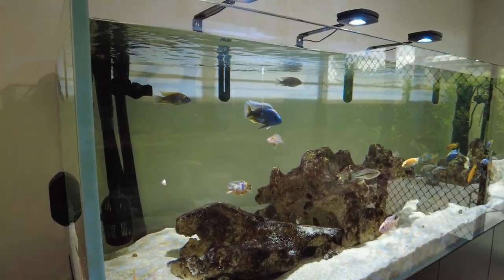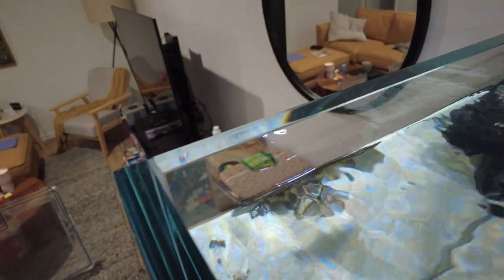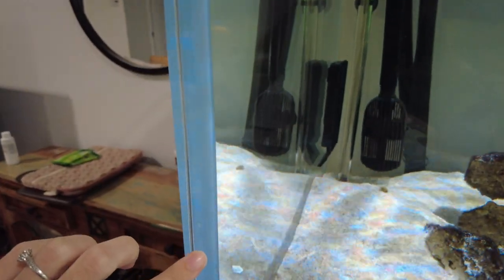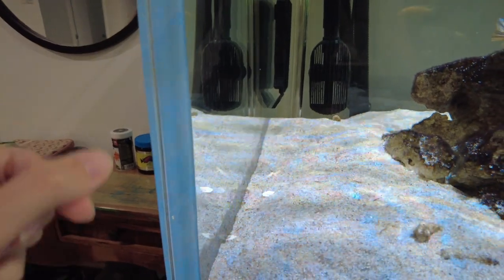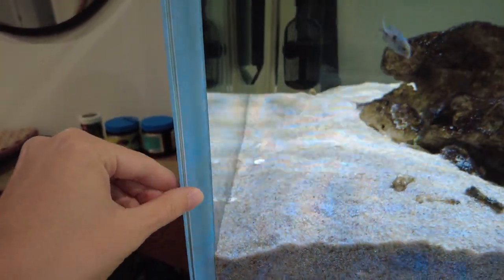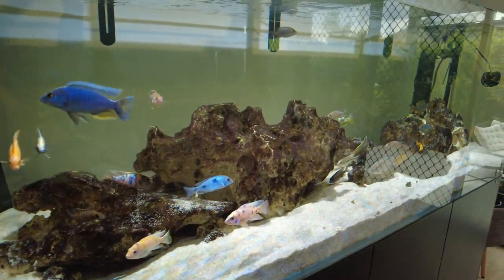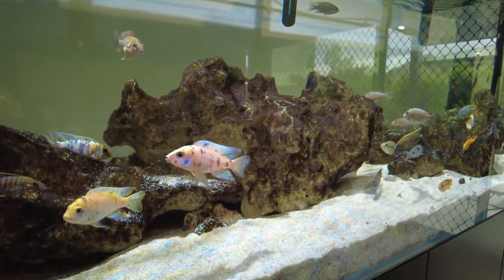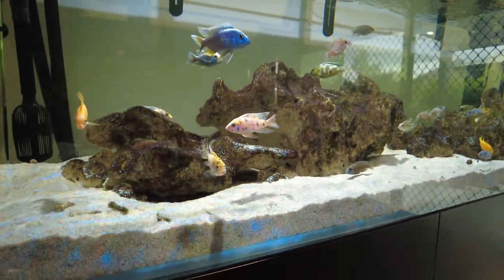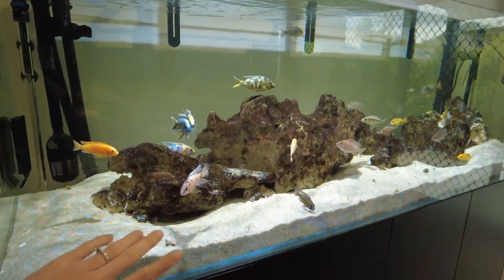The only cons of the tank are that sometimes algae gets a bit caught in between the silicone and I have to use my nail to scrape it out. You can see a little bit of it here, but obviously that's not a big issue — every tank is going to get algae. The other thing is that this tank came with no imperfections at all. The only thing we ever found was the tiniest little air pocket, which is so tiny I don't think I'll even be able to find it for you — just a tiny little bubble. That was literally the only imperfection it came with.